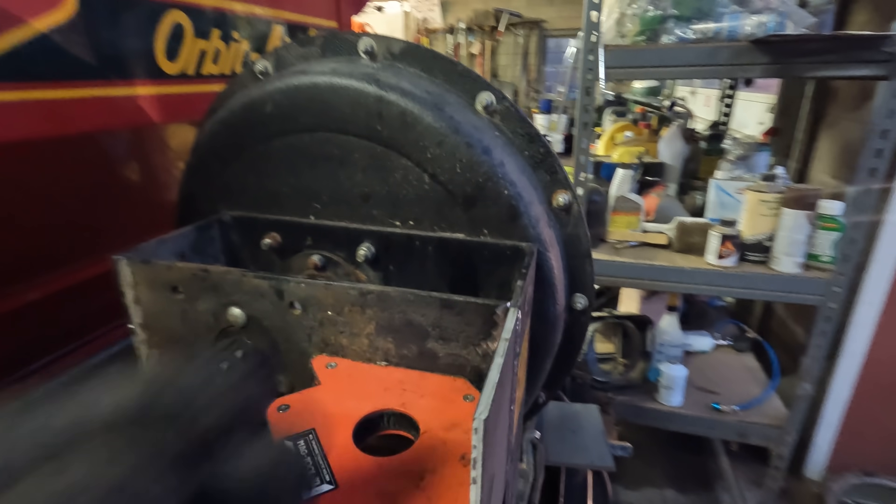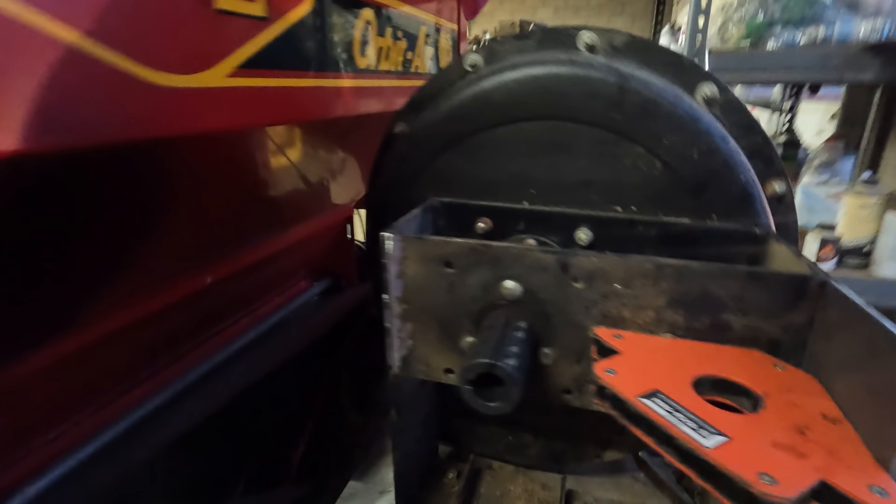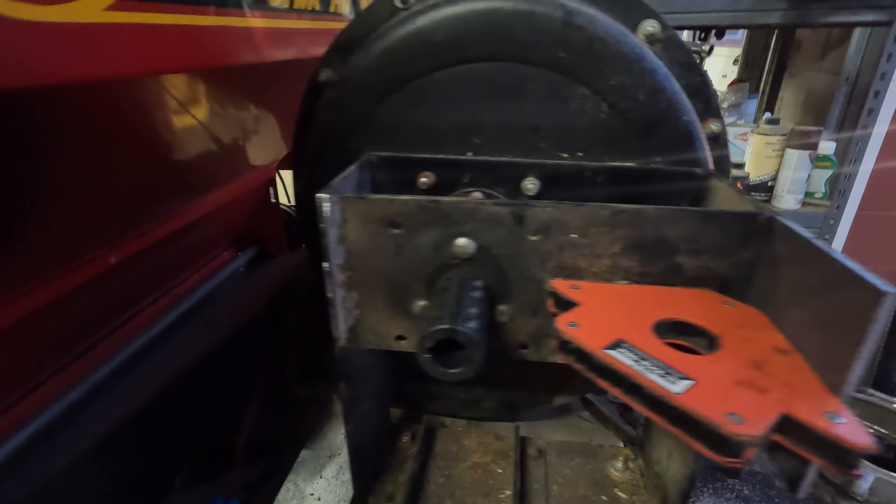This should all be squared, nice and squared. Looks good there. Yep, professional.